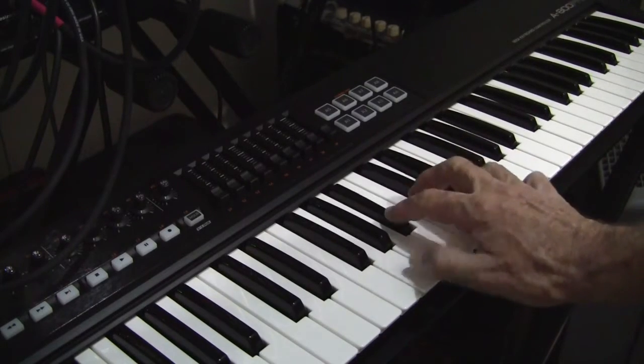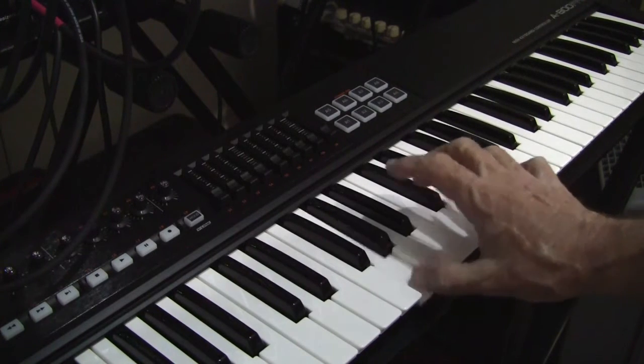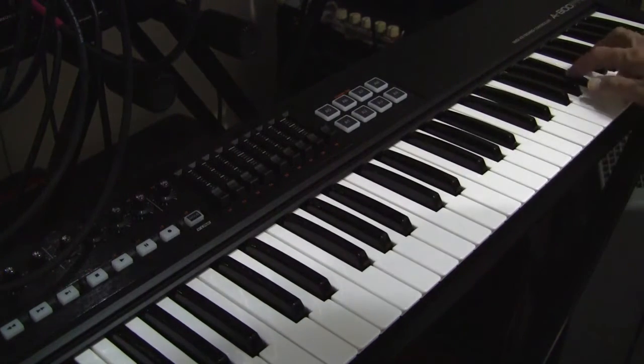And right there, we're only doing it with one oscillator. Meow.